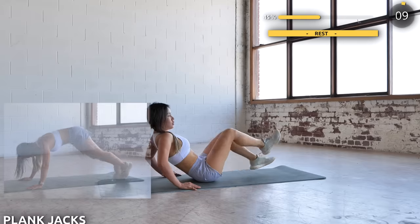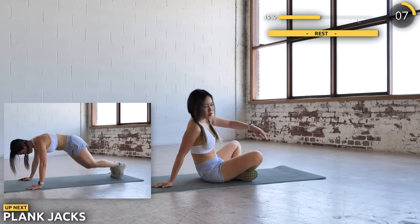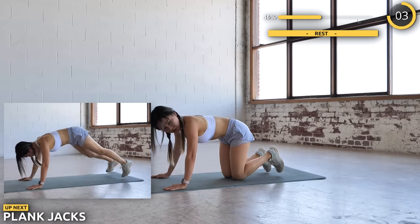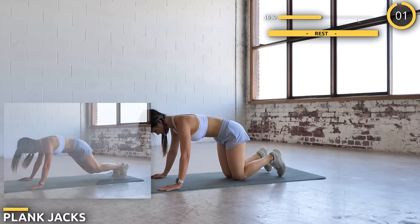Flip around into a high plank position and we're doing some plank jacks. Remember to tighten up your core. We are almost halfway through the workout guys — just five more exercises to go.